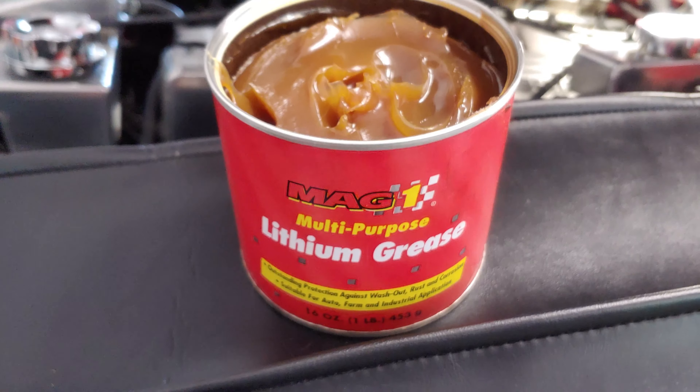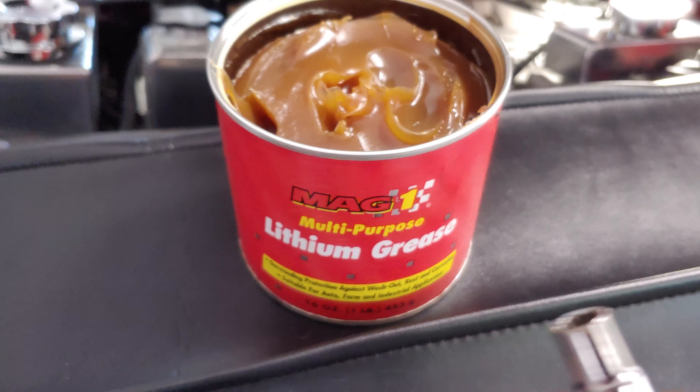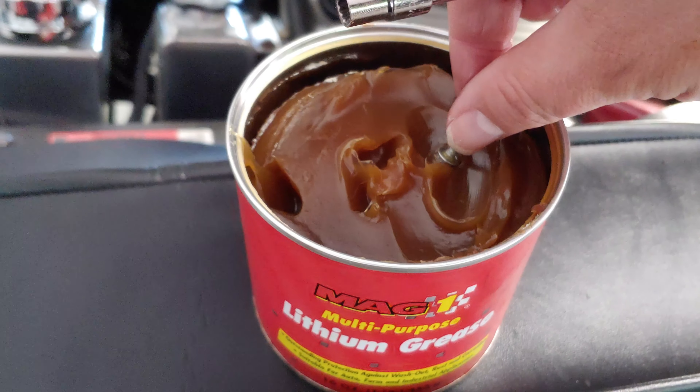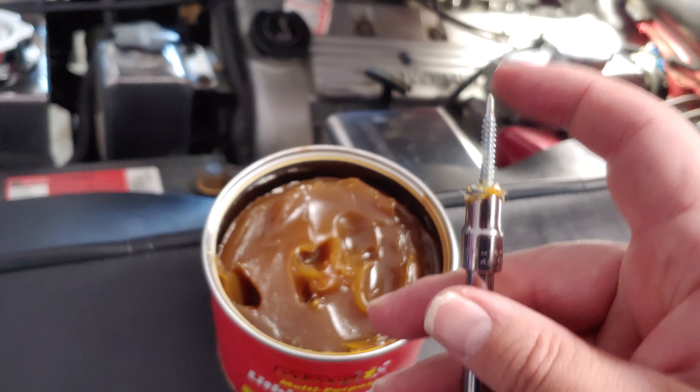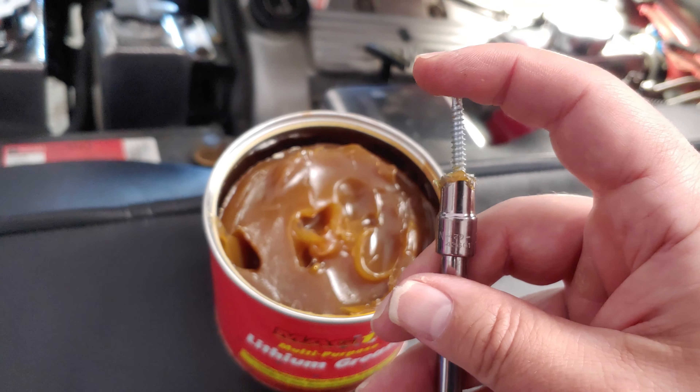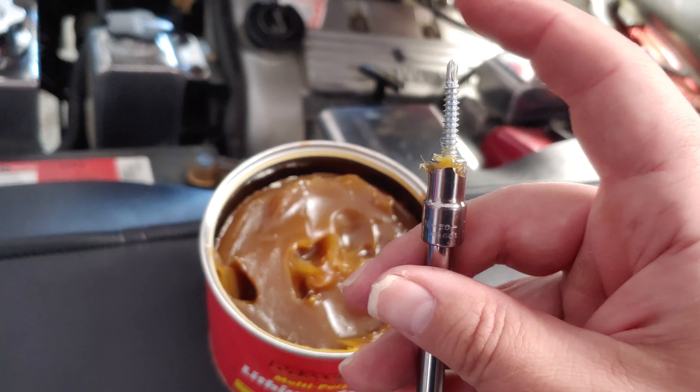So here's a little tip. If you happen to have some type of multi-purpose grease, just dip the head in it just a little — you don't even need to do it much. Then insert that same bolt. It'll give it just enough tackiness — take a look at that — to keep it still.